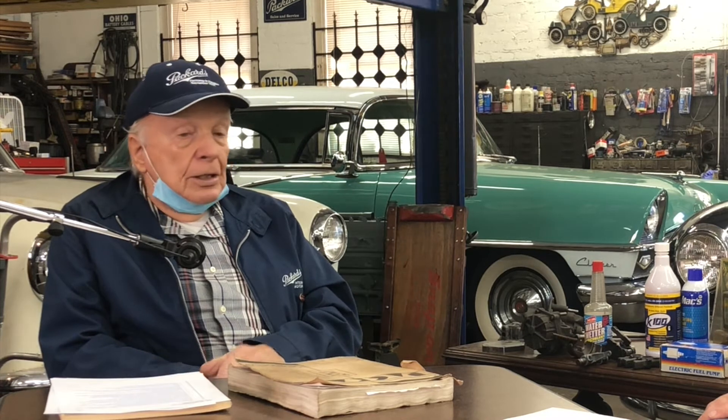I had a '63 Studebaker pickup, which has a solid front axle. And it got so bad — just going down the freeway, hit a little bump, and you'd start to shimmy so bad you'd think you were going to tear the front end off the car. So I put a steering stabilizer on it and that was the end of the problem. It just drove like new.